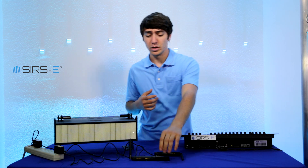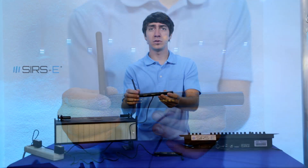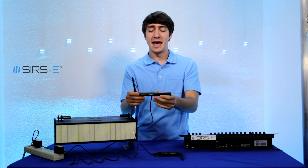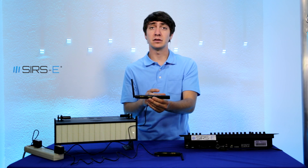Here at Cirrus Electronics we carry the anyDMX wireless transmitters and receivers. These are little wireless DMX transmitters and they come in 3-pin, and what these do is they transmit DMX signal through a wireless signal.